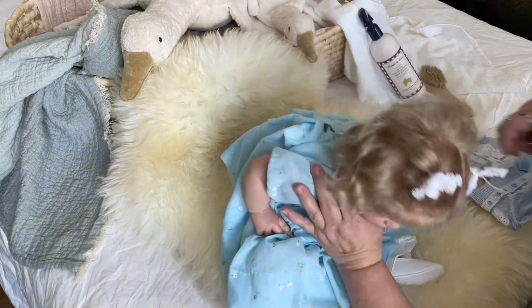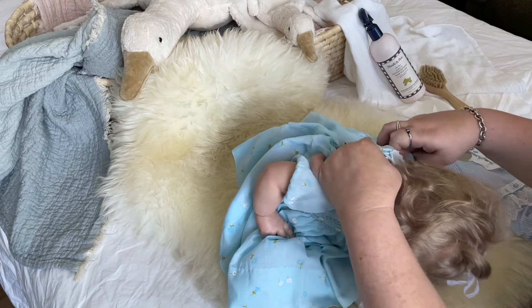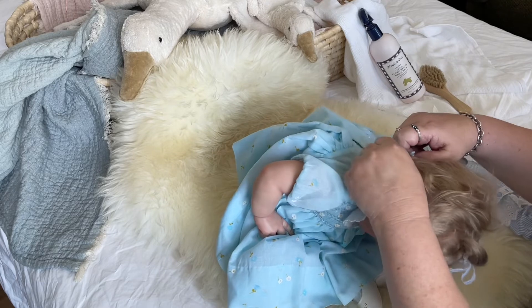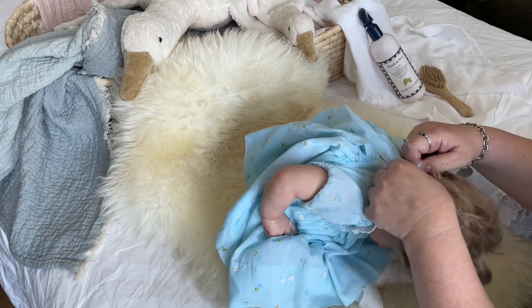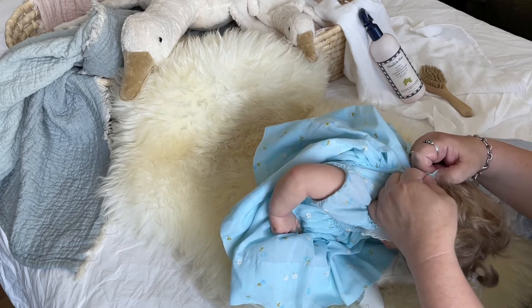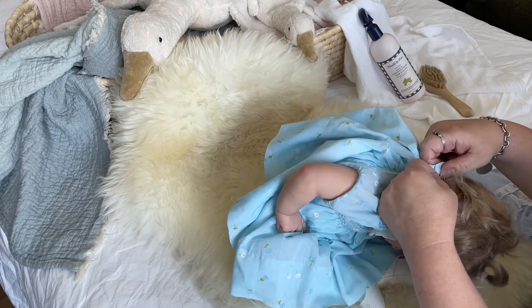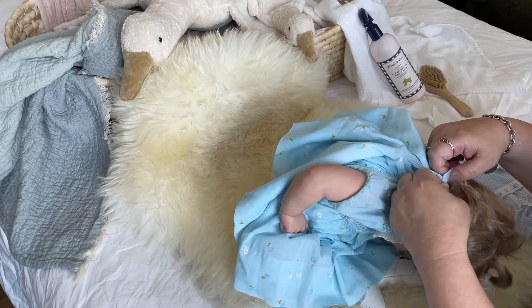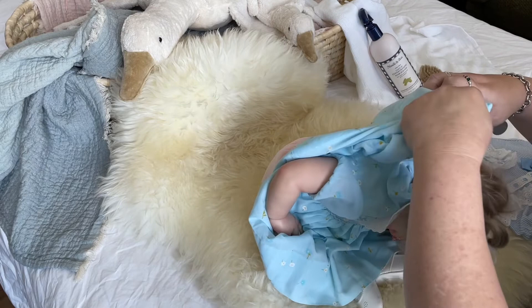Let's get to it, pretty girl. Let's get this off. I hope everyone is having a wonderful day. We finally have some sunshine here in San Diego. It has been raining and gray for the last, gosh, it feels like over a week. So it's nice to have some sunlight coming in. It's better for my videos, that's for sure.